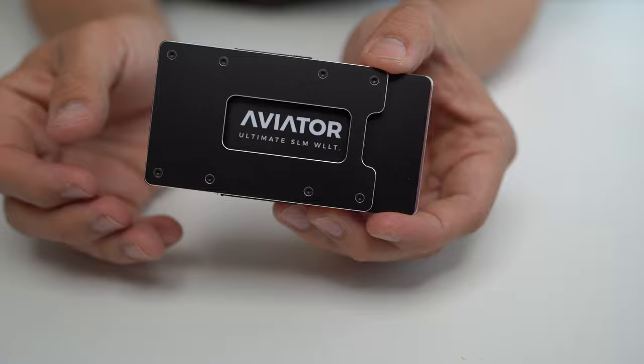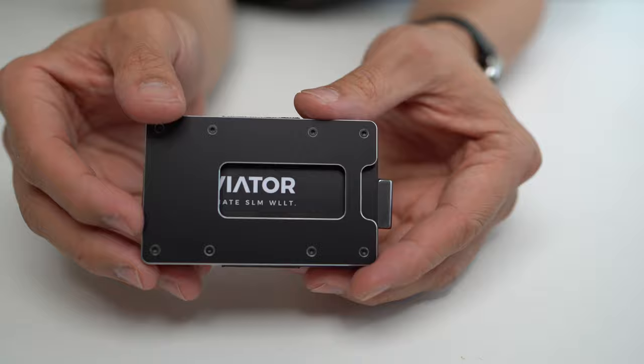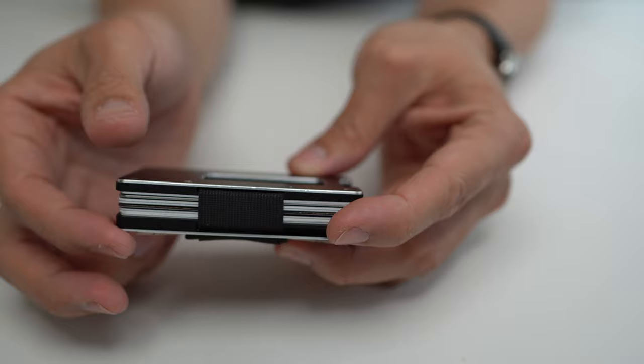The Aviator Wallet's main claim to fame is probably exactly that — its dense, compact nature that is almost exactly the dimensions of a credit card or an ID card, albeit in the length and height dimensions, if not necessarily the thickness dimensions. It's probably the smallest 2D footprint you can achieve in any kind of practical EDC wallet.